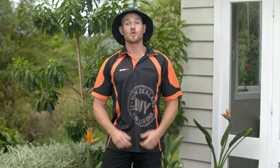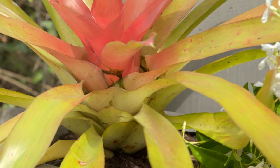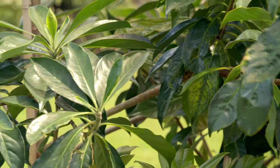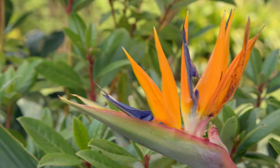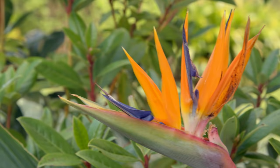With those two simple rules — feature, filler, spiller and foliage, fragrance, flower — garden design should be a whole lot easier. I'm a big fan of the tropical theme as these plants stay green right through winter, but the same principles apply to any garden design. So go get stuck in — it's easy as.